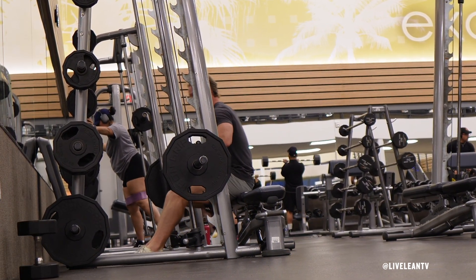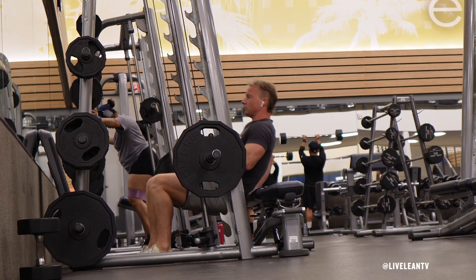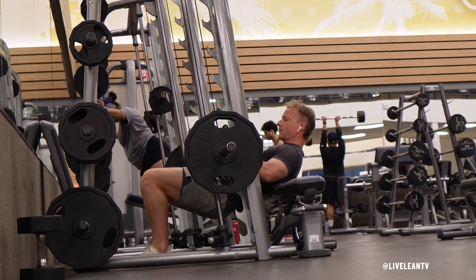Sit down on the bench, then slide forward to position the barbell across your hips with your upper mid-back and shoulders against the bench, knees bent close to a 90-degree angle, and feet planted firmly into the floor.